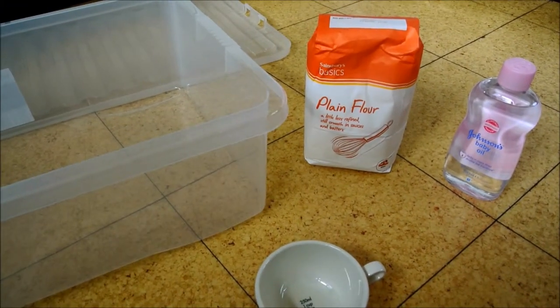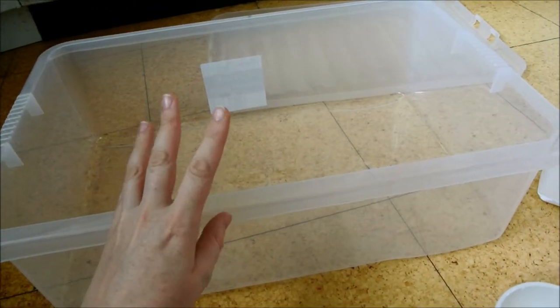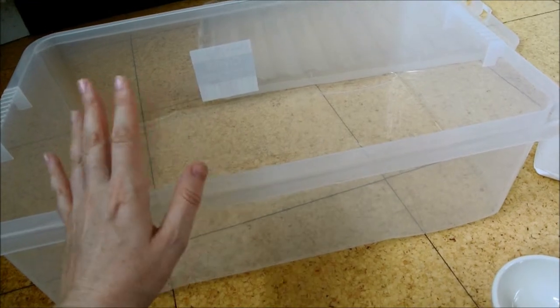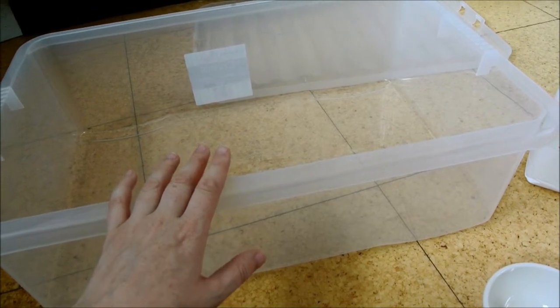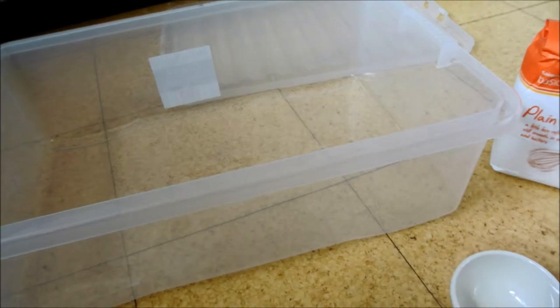I'll get everything into — I also have a great big plastic tub with a lid. My plan is to make it and keep it so that you can play with it again. I don't know how long it lasts or whether this is going to be practical, but hopefully it will be. Once it's all in there, I will film again.